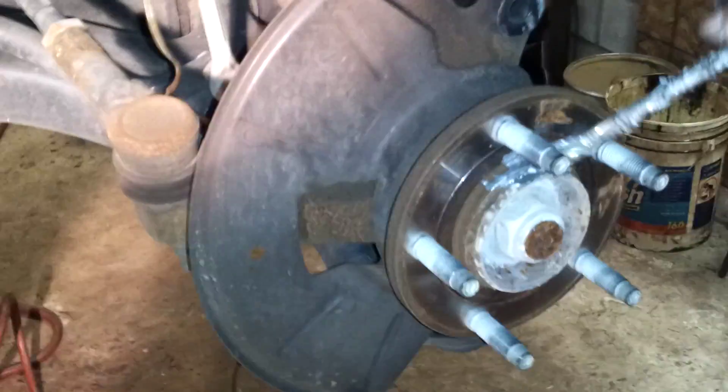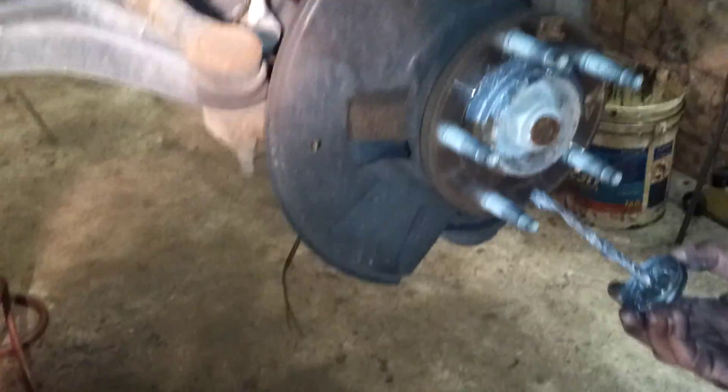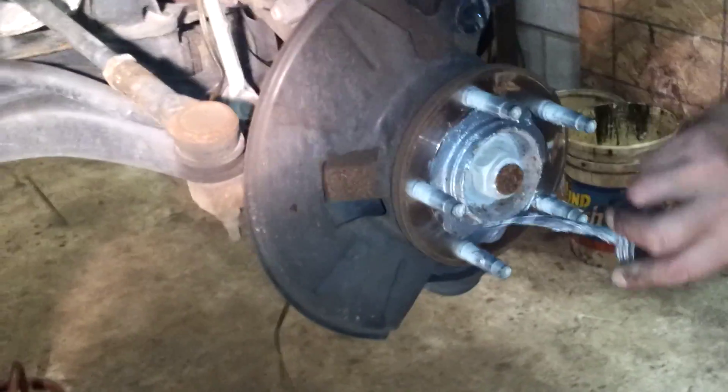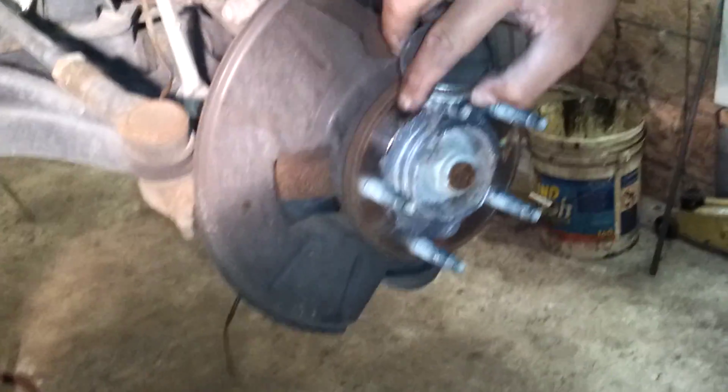Before we put the new rotor on, we're going to take some anti-seize and put it around the hub so we don't have this problem in the future — we don't have to worry about it seizing up on the spindle. You can use nickel anti-seize, copper anti-seize, any type of anti-seize — it speaks for itself, it keeps it from seizing back up on there. And then before we put the wheel back on, we'll dab a little on the studs too. He's making sure it's all around there so when he puts the new rotor on, we're good to go.